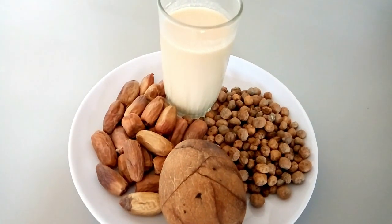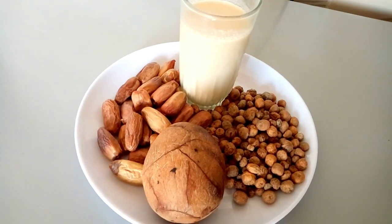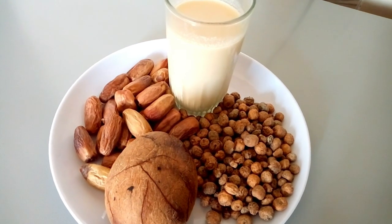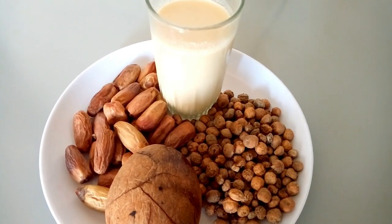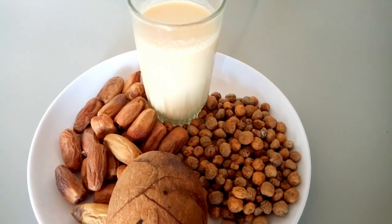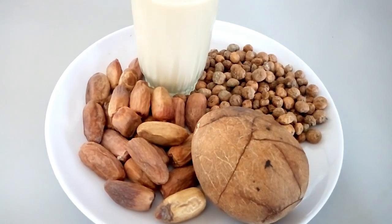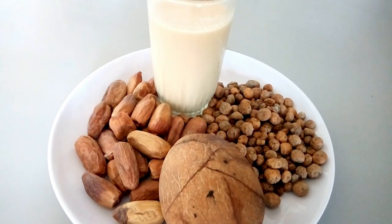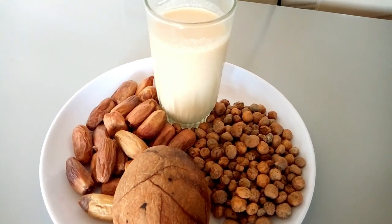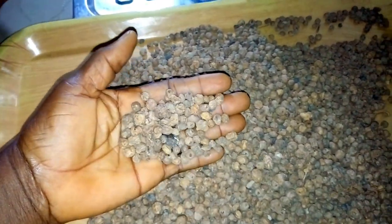Hello, my beautiful people, welcome back to my YouTube channel. In this video I'm going to show you how to prepare tiger nut milk. Tiger nut milk or drink is gotten from tiger nuts, and it can be taken anytime, anywhere, anyhow — it is very good and nourishing to the body. Keep watching as I show you all the necessary ingredients I'm going to use.